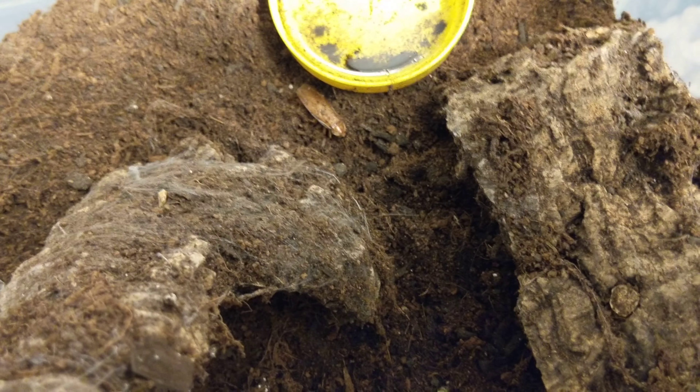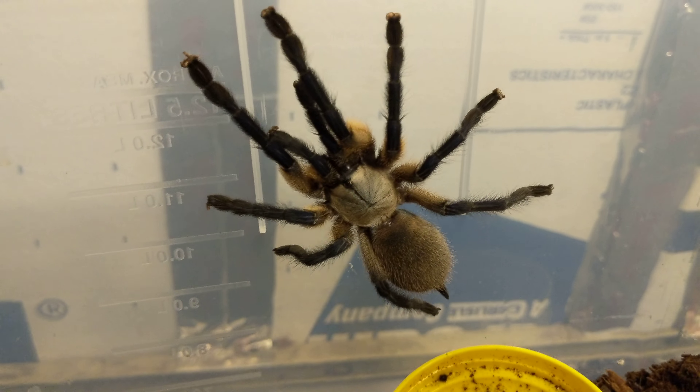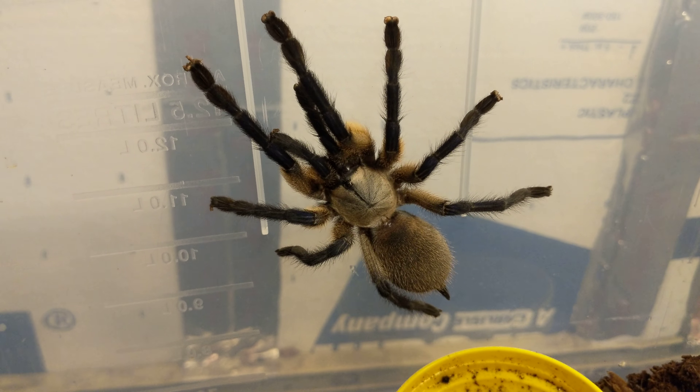Not sure how it got in there — it was probably attached to one of the bark pieces. It's a little red runner roach. But yeah, she's a gorgeous, gorgeous animal.